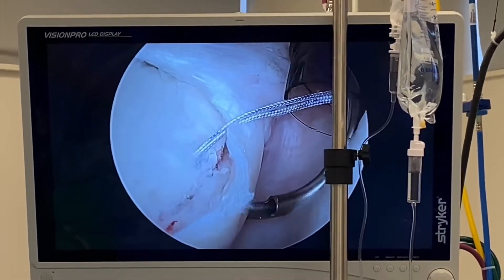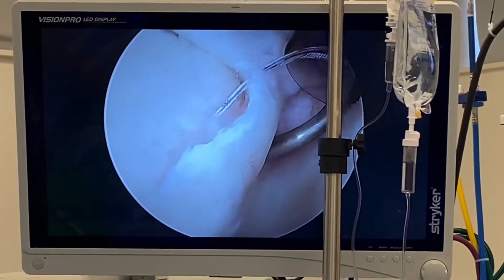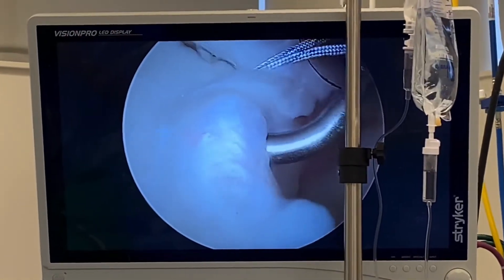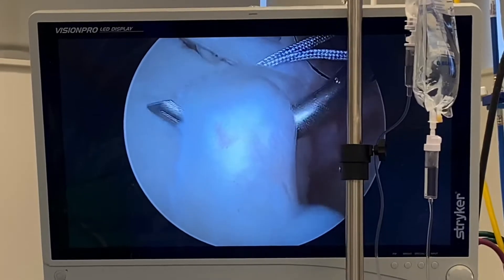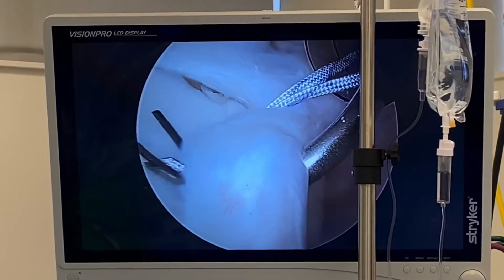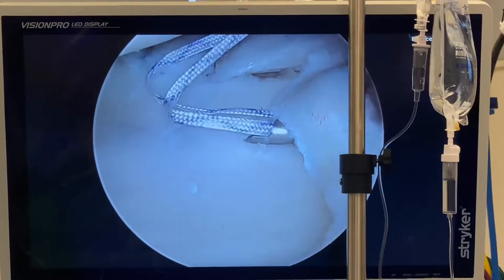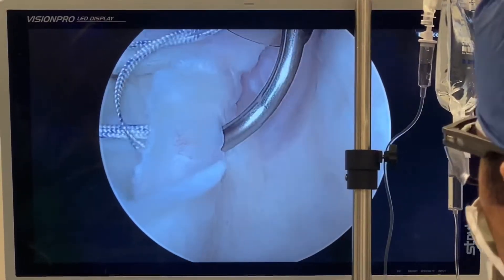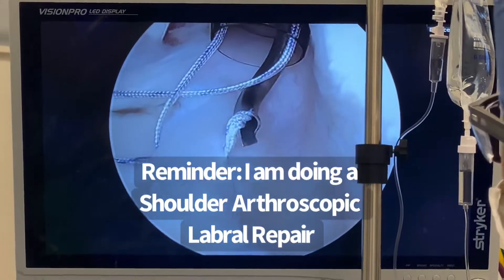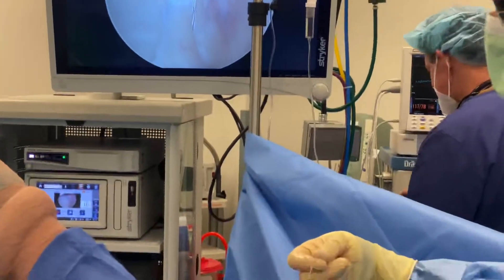Then I use a specialized passer to pull the sutures through the desired repair tissue, pull it up here, penetrate the labrum, and go through it. Then I use this capture device — it's a slingshot design — to grab the suture.